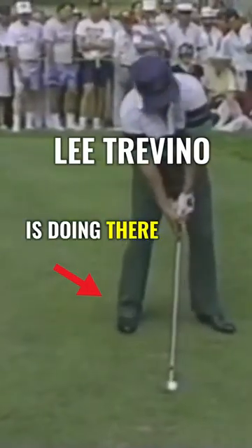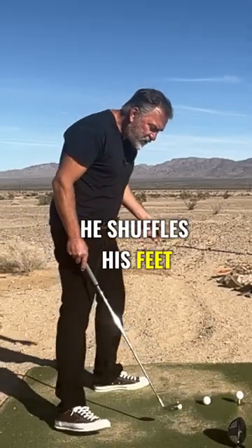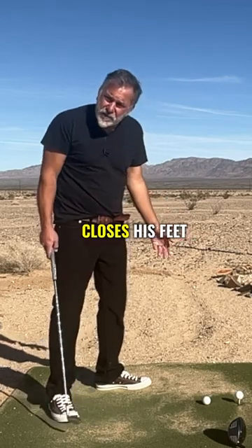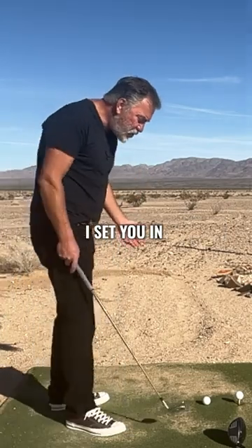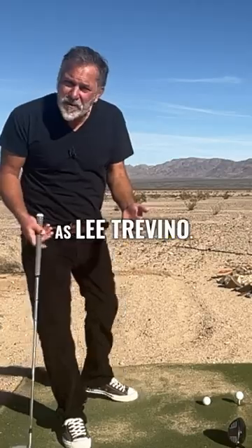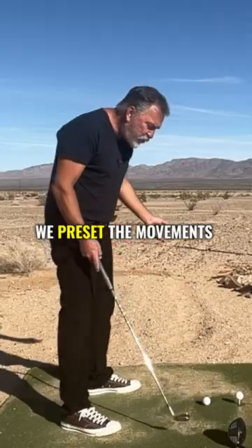You see what Lee Trevino's doing there as he's getting set to hit the ball — he shuffles his feet left, that puts more weight ahead of the ball, and then he closes his feet, which allows him to swing on a proper swing path. That's what I'm teaching. I set you in the setup position so that you don't have to have the same golf acumen as Lee Trevino, who's doing it as he's getting set. Instead, we preset the movements.